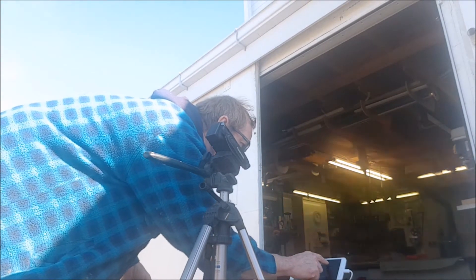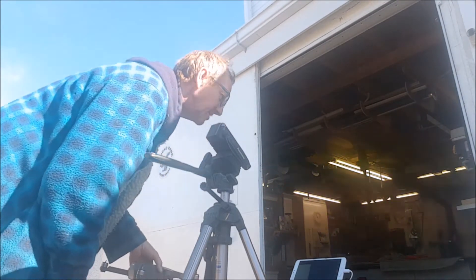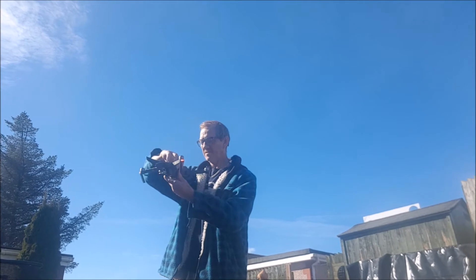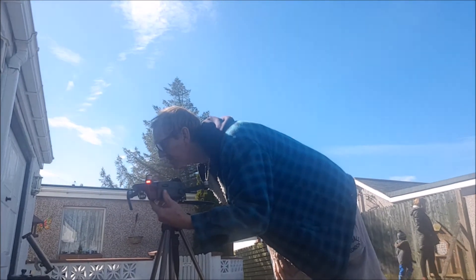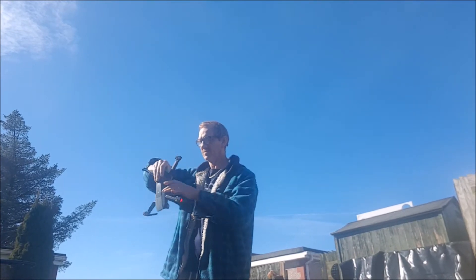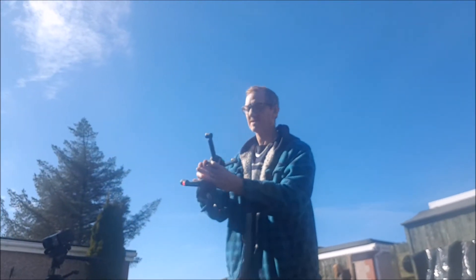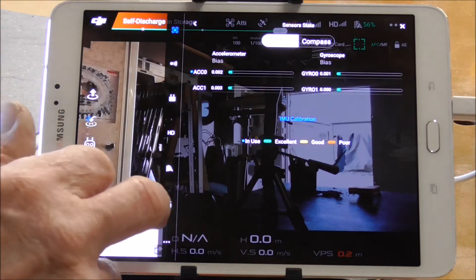Still in the sensors menu — you can see the IMU there. Now click on the compass one and again follow the same process, following the on-screen procedure. That's the compass now calibrated.